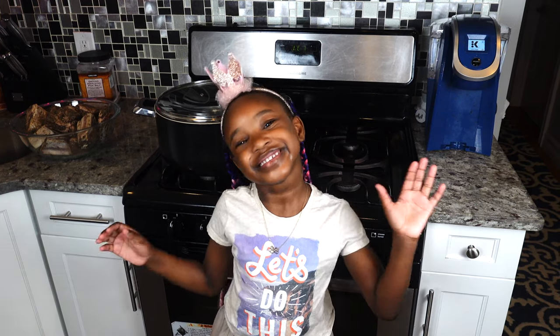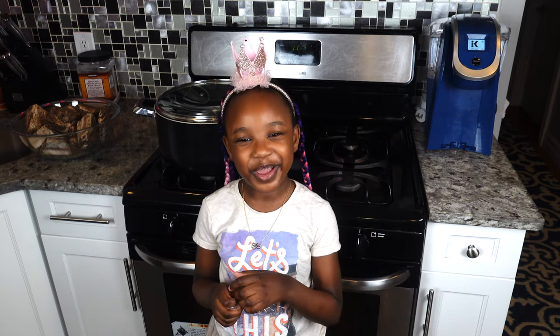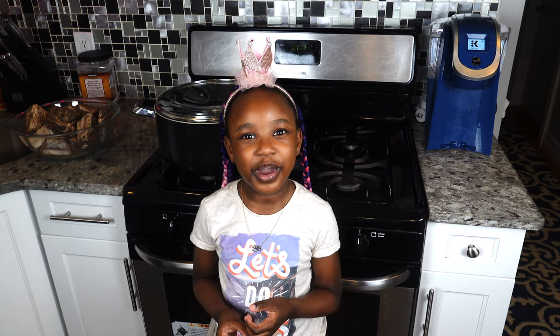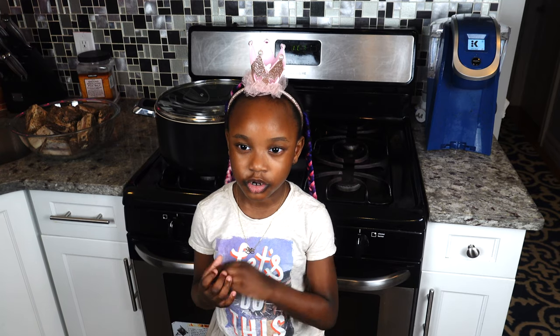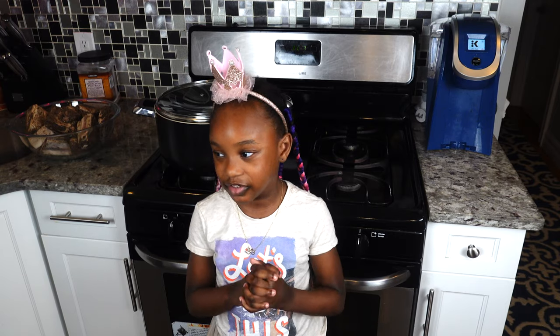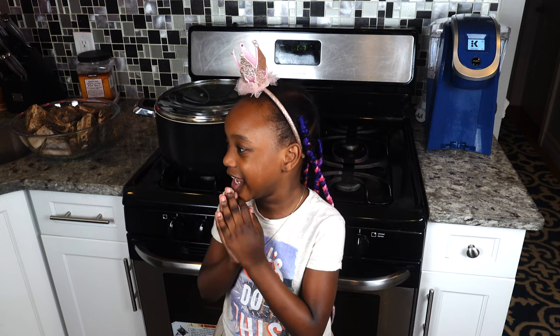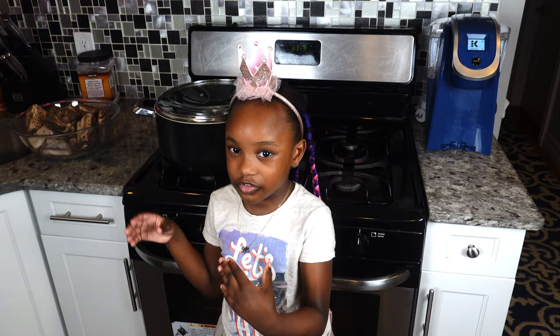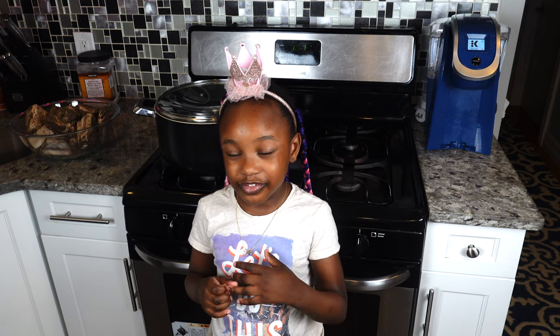Hello everyone! I'm here with my mom — I'm not going to be cooking or eating anything, I'm just going to be watching her cook and having a little chat with you guys. Then my mom is going to dig in with this delicious beef short ribs. Let's dig into the cooking!